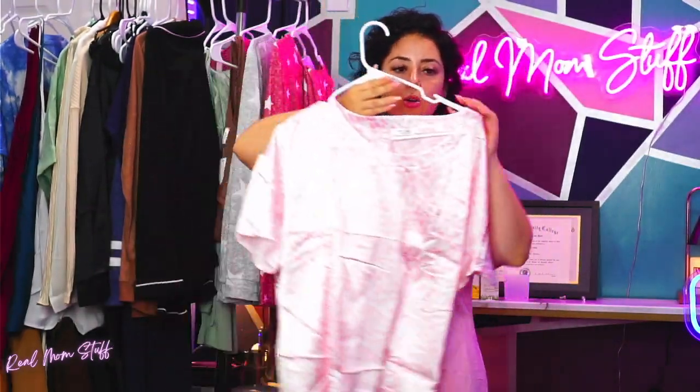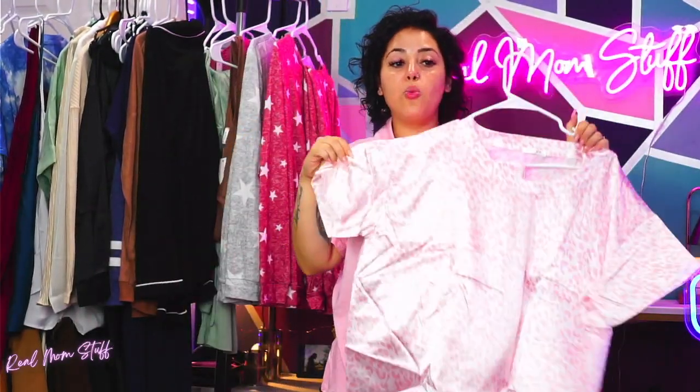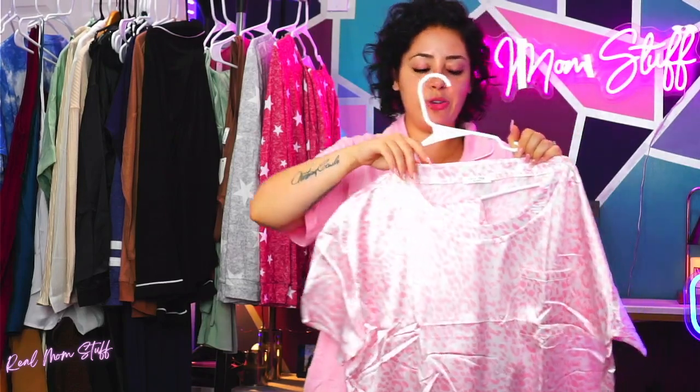Look how cute! I'm gonna try to hold them so the light doesn't reflect too much. I was gonna wear these during the live — thank God I didn't, because look how much the light reflects off them. It would have been blinding you guys the whole time.